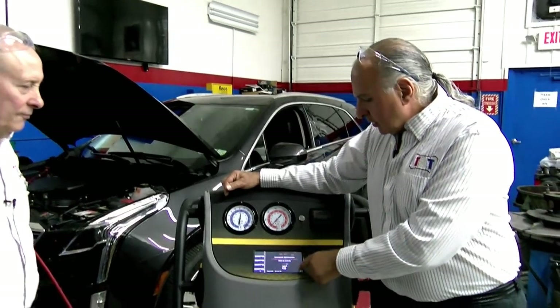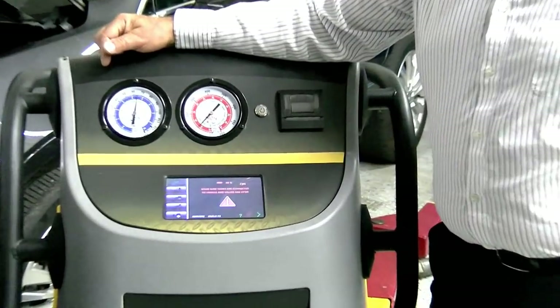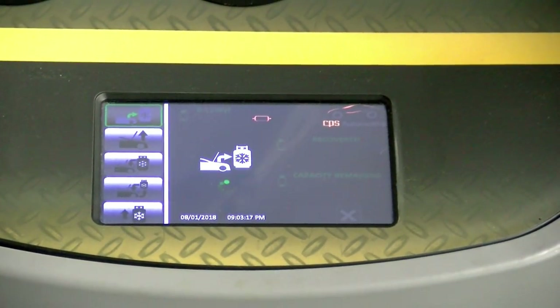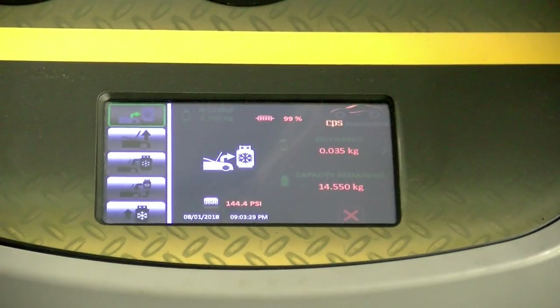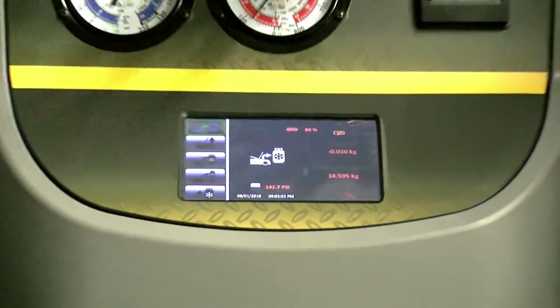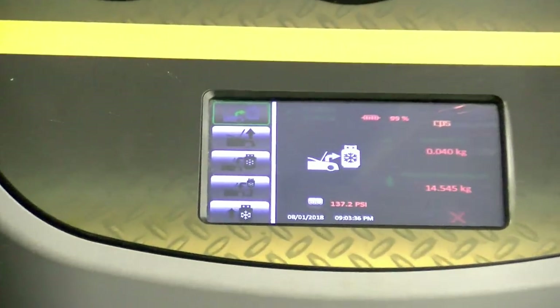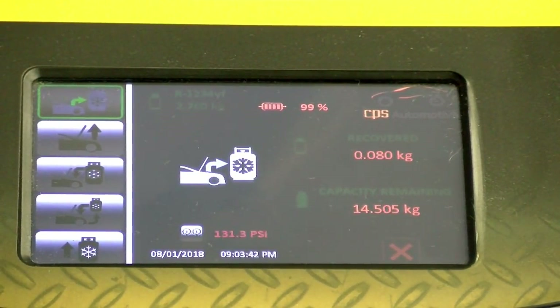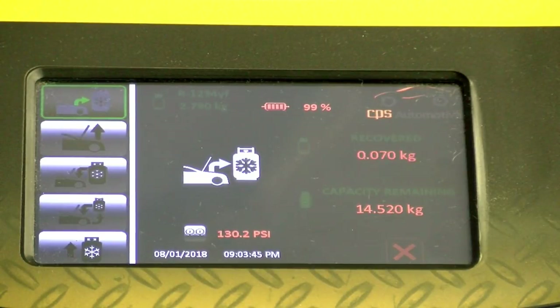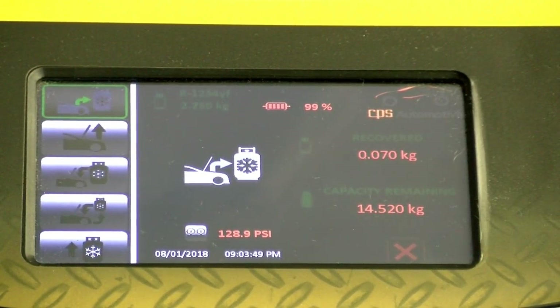Now it says: make sure hoses are connected to the vehicle and valves are open. It's going to do a recovery process. It tells us we have 14 pounds in the tank. It's starting to suck the system down. This webcast is sponsored by CPS and TST. This machine is CPS brand.